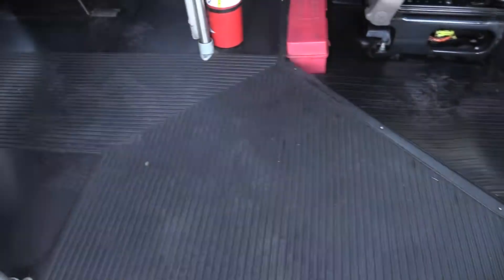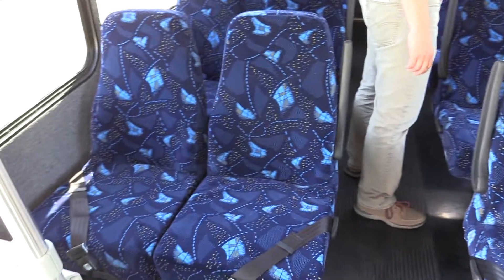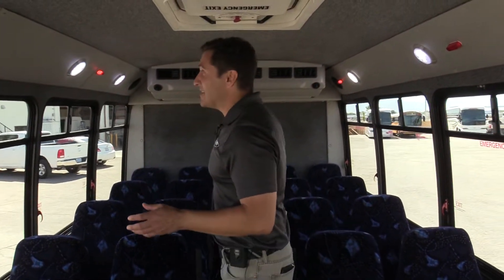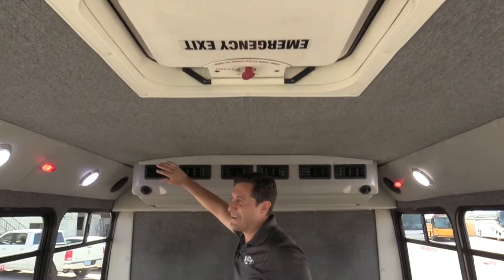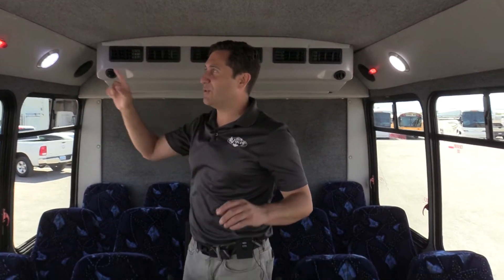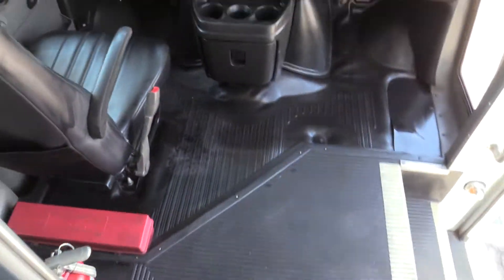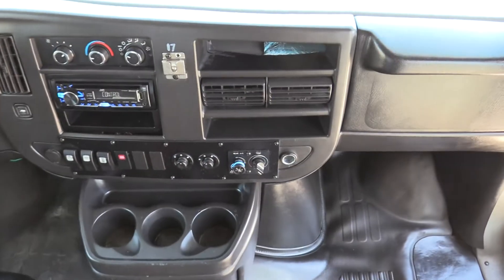The seating in this bus is level four — they're mid-back and do have armrests. One thing to note: we got into it earlier and started it up, and the AC is blowing really cold in this bus. Got to have the AC — it's blowing very cold. You've got LED lighting. Flipping around to the driver cab, you've got a JVC stereo system and all your AC controls for the front and the rear.